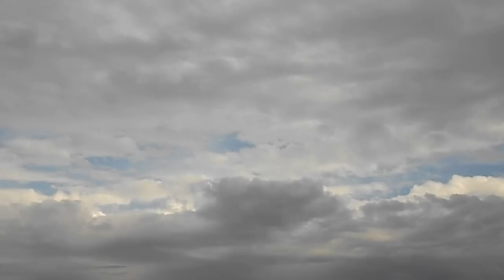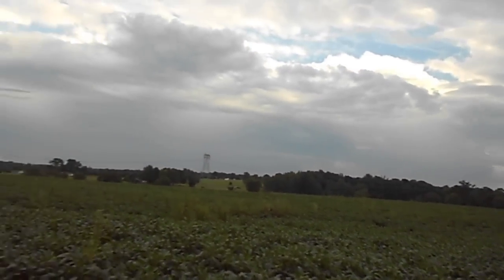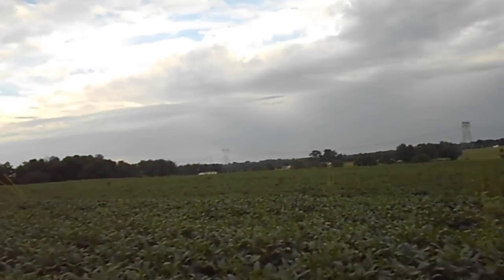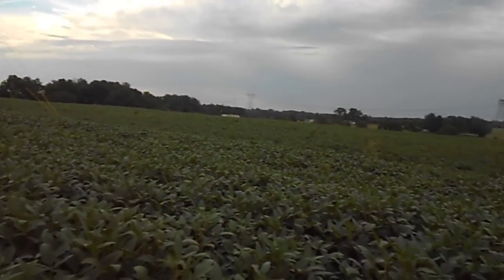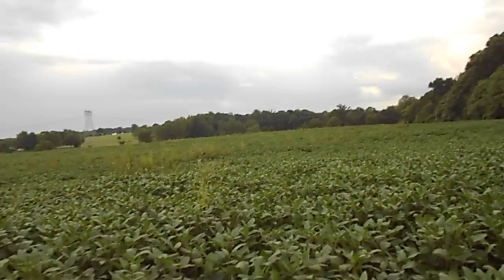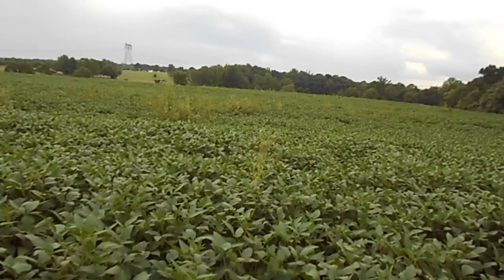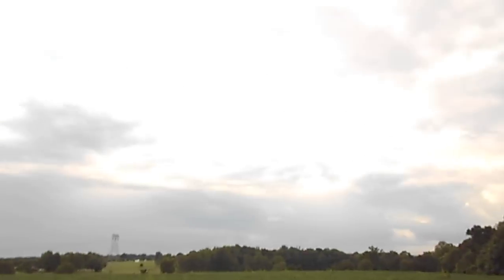The quality is not going to be as good as this camera could put out. One, because I'm using a Class 4 SD card, and that's the lower quality SD card. I should have put my Class 10 SD card in here, but for some reason I didn't. Also, another reason is because YouTube brings down your quality dramatically — if you didn't know that, yes, it does.